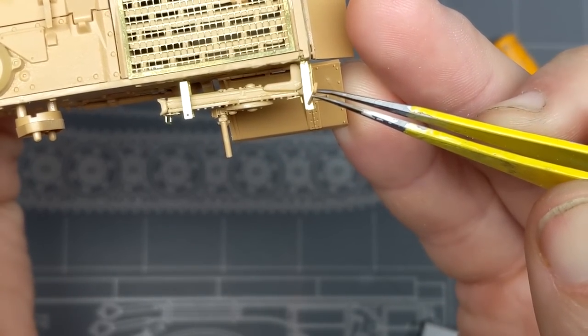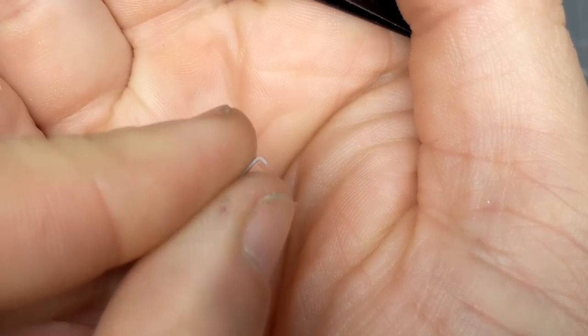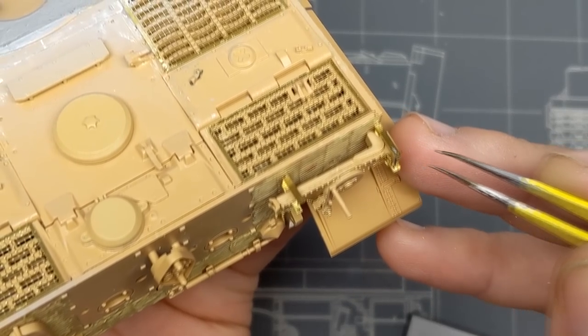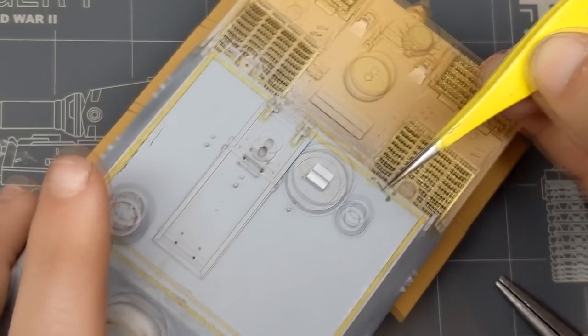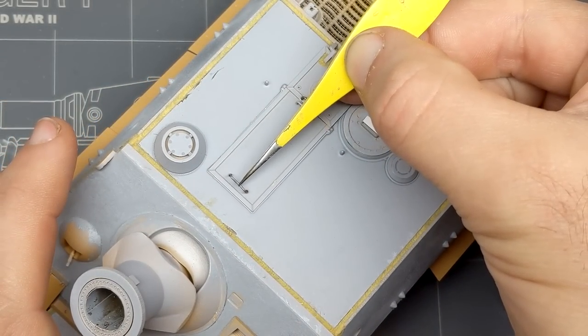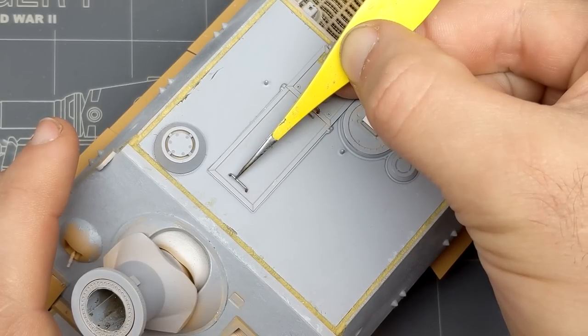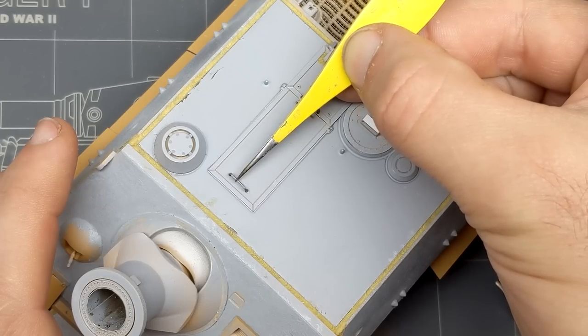Once I got past the basic construction and some weird things like the engine deck plates not fitting — those had to be cut and sanded quite a bit to sit flush — I was starting to have fun because I was making the tank mine. Even the grab handles were molded wrong on a few places, being offset, so I decided just to make them out of solder wire. It was just the easiest way to fix it and it was just simpler to replace them.